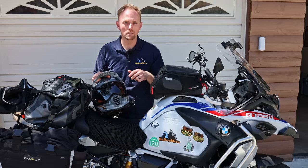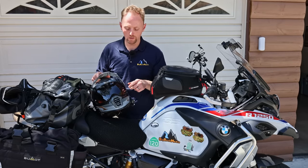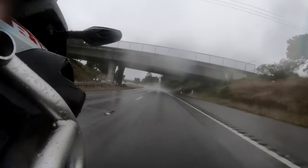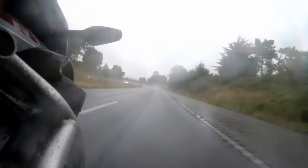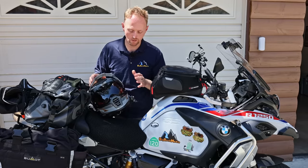The shield does fog up — I forgot to put the pinlock insert in. The helmet also comes with a pinlock for the price, but I forgot to install it, which was a big mistake because I had some fogging when it rained on the trip. The venting works really well, although behind this big windshield you don't get a lot of airflow, but that's not the fault of the helmet.